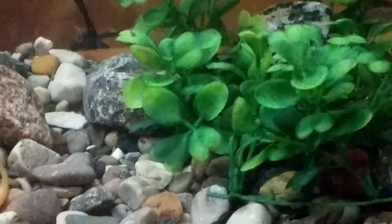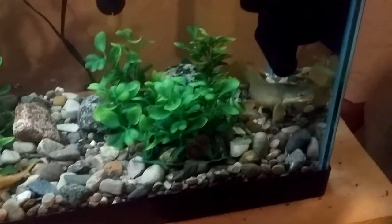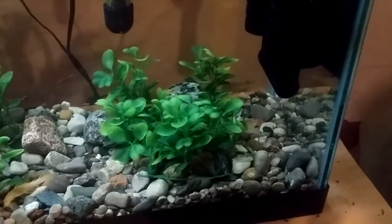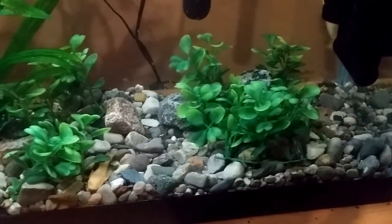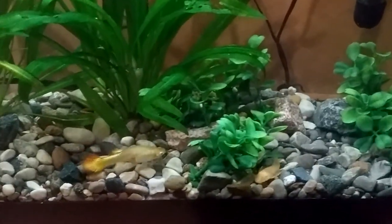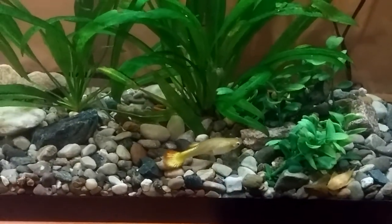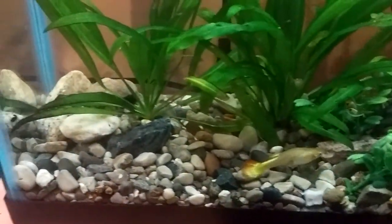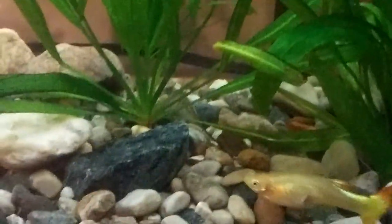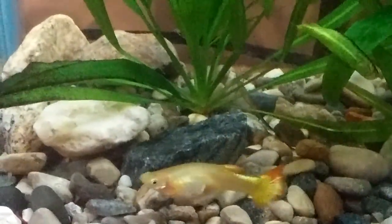So I'm just curious — have any of you who breed guppies ever done that? Once the female's showing, just gone ahead and completely removed the male from the picture? I know some people will do it by putting the female into a breeding box. I've just never really cared that much about it, because it wasn't something I was particularly trying hard to breed them for.